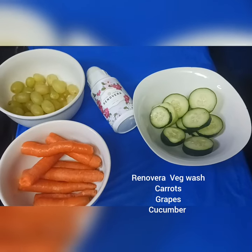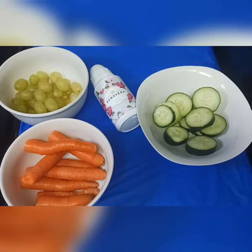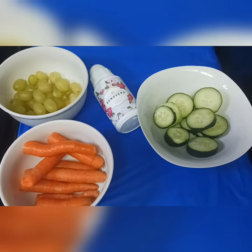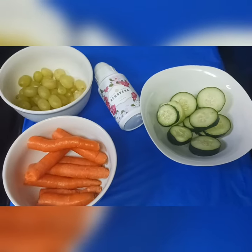Hey guys, welcome again to my channel! Today I'm trying to fix a cucumber, carrot, and grape smoothie. I'm going to use Renevera vegetable and fruit wash to wash my fruits. Thank you so much Renevera for sending me this complimentary sample — it is really, really effective.